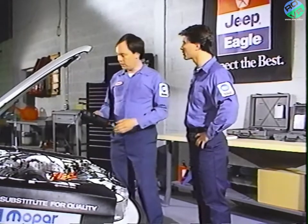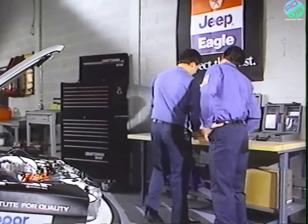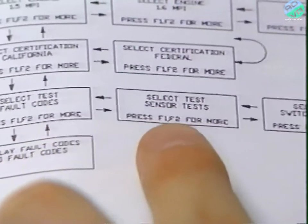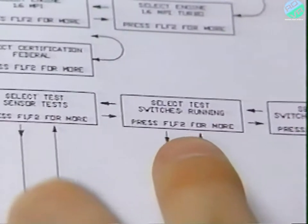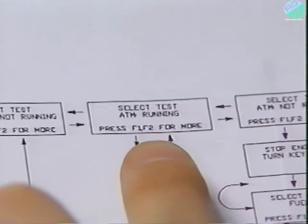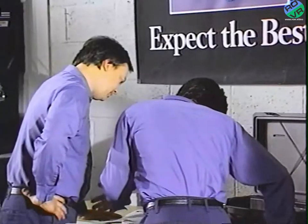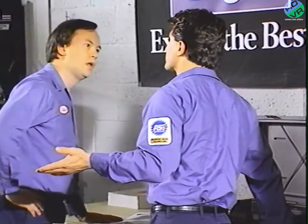In the flow diagram there are six DRB2 test groups you can perform on MMC vehicles: fault codes, sensor tests, switches running, switches not running, actuator test running, and actuator test not running. Running and not running refer to whether the vehicle engine is running.